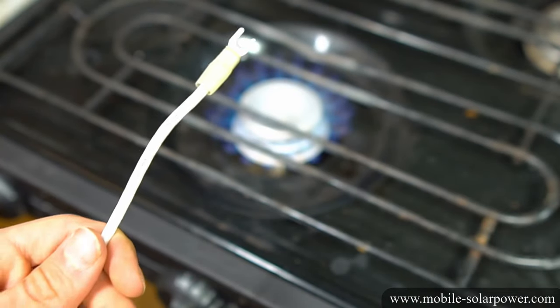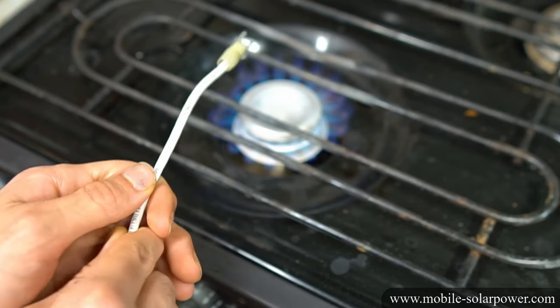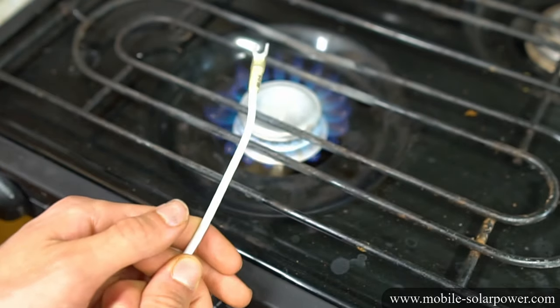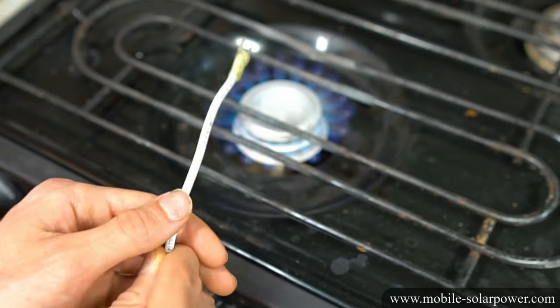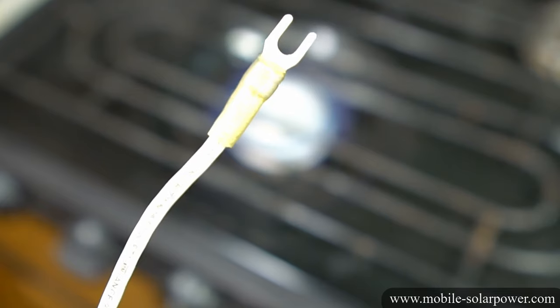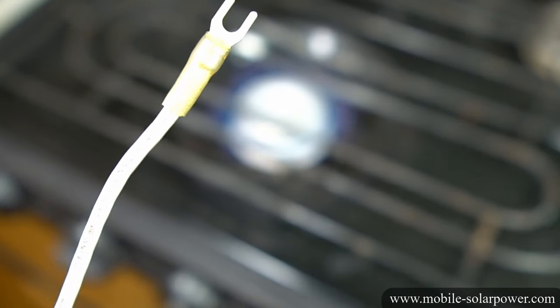Applying heat shrink is pretty simple — all you have to do is expose it to a heat source. You can use a heat gun, a lighter, or whatever you have on hand. I have my stove and it works really well. Just get it nice and hot, but don't burn it — don't put it too close to the flame. Give it a few seconds to get hot. You can see how the heat shrink has shrunk up around the wire and it looks really nice. Let it cool for a second before you touch it.